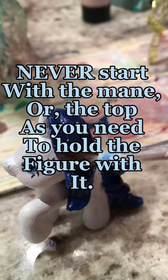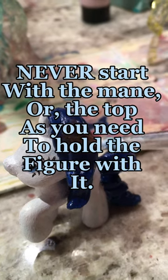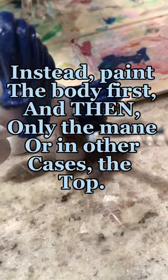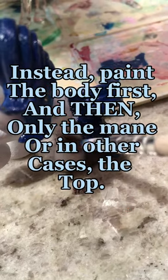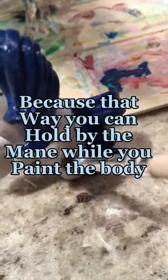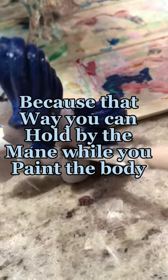Never start with the mane or the top, as you need to hold the figure with it. Instead, paint the body first and then only the mane, or in other cases the top. Because that way, you can hold by the mane while you paint the body.